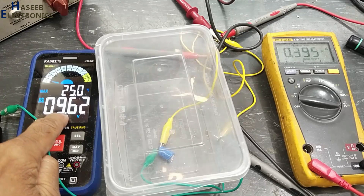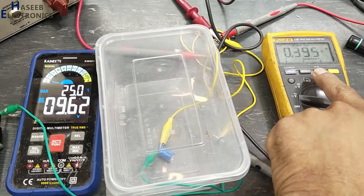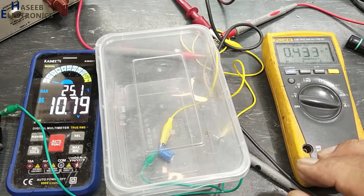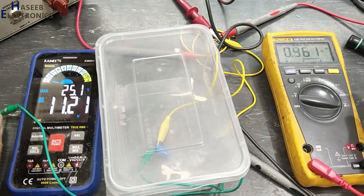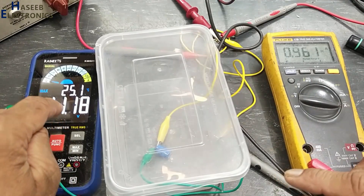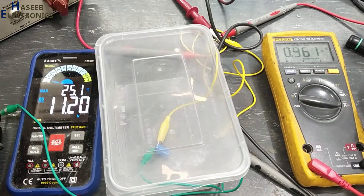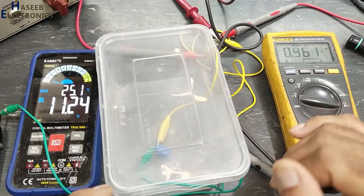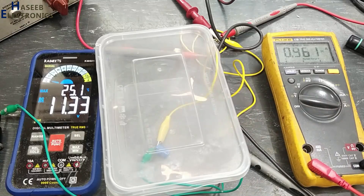At 9.6 volt, 395 milliampere current is flowing. In reverse polarity, less than the rated voltage, this capacitor is finished. In forward condition it can handle much more voltage. This is the polarity impact on polarized capacitors.